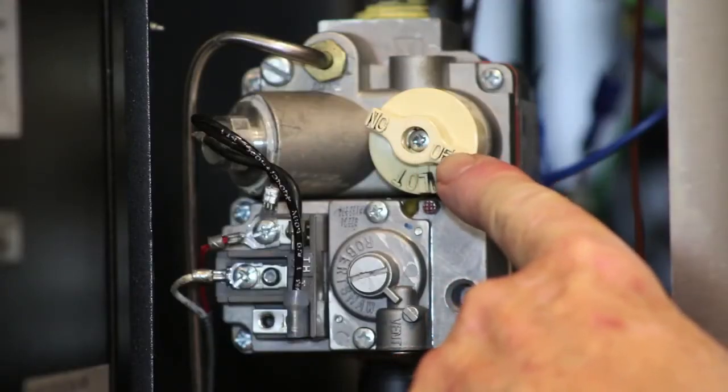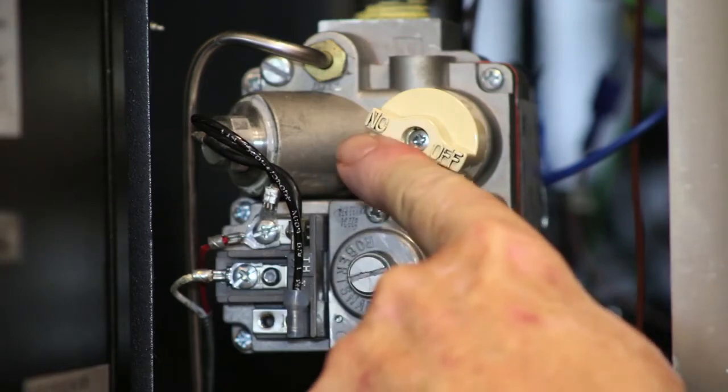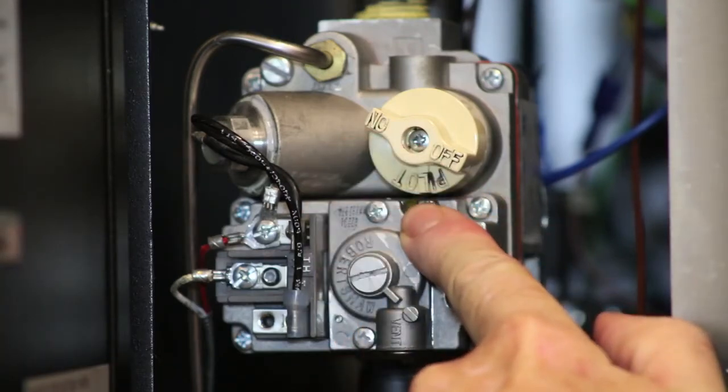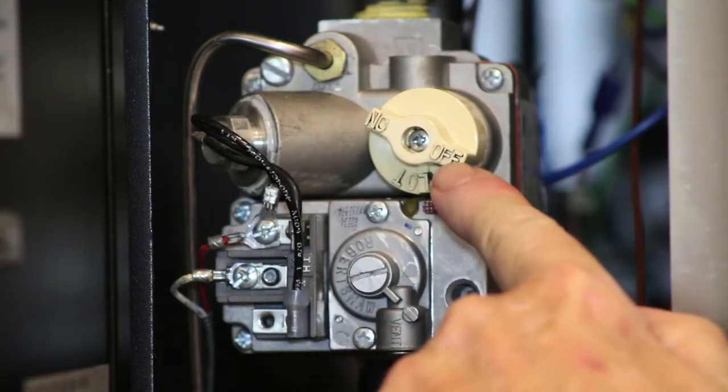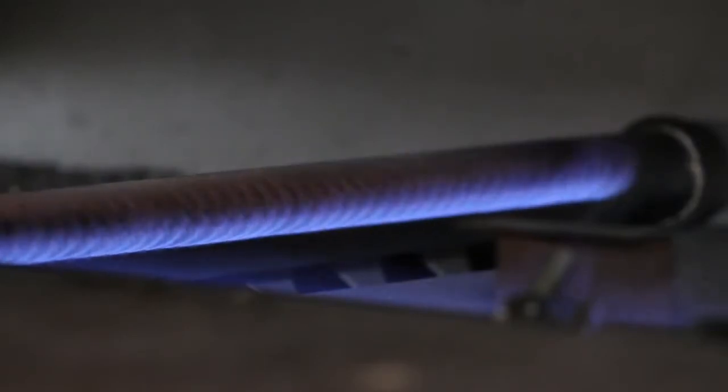This is the main control of the pizza oven. There is an off position, an on position, and a pilot position. Right now the unit is off, and to turn it on I would turn the knob to the on position and the burners would fire.